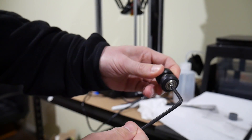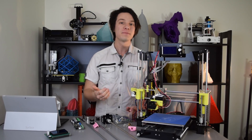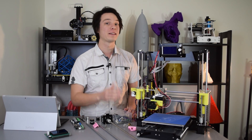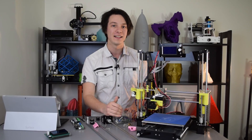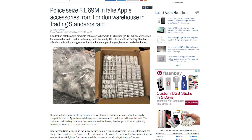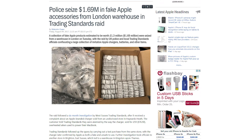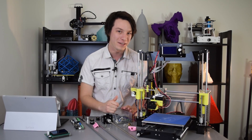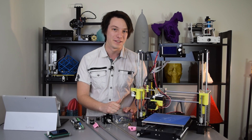Companies might not even substitute components intentionally — there have been many recorded cases of counterfeit components over the years, such as fake iPhone accessories with dangerously inferior internal circuitry, seized just last week in London. So what does that mean to you, keen 3D printing enthusiast? Know what you might be getting yourself into.